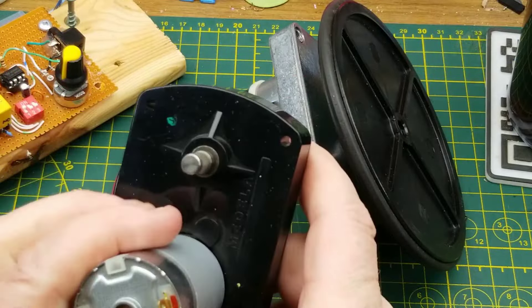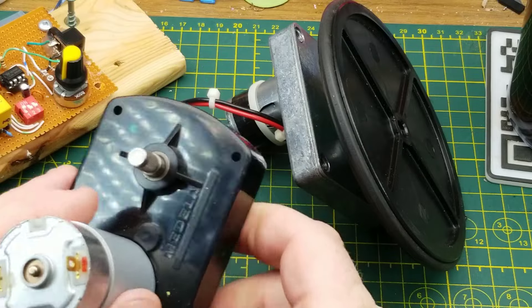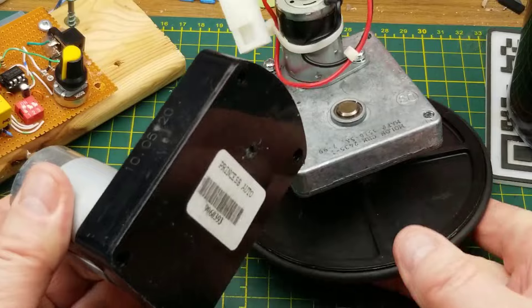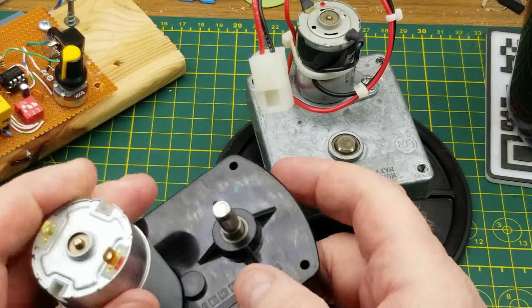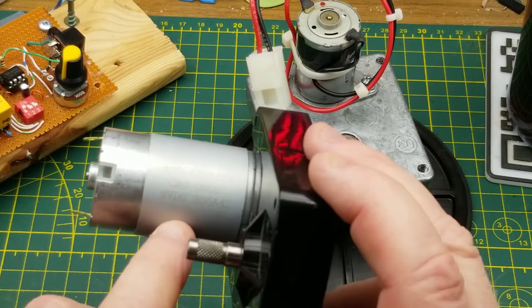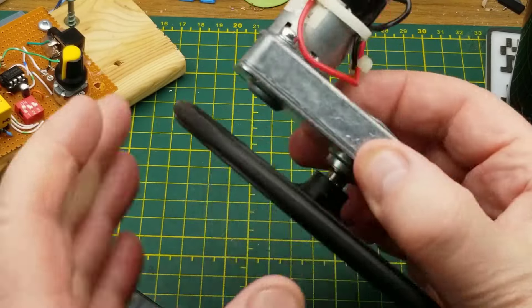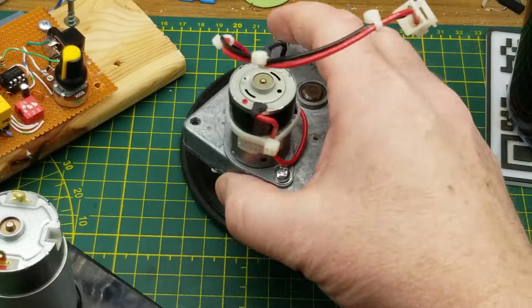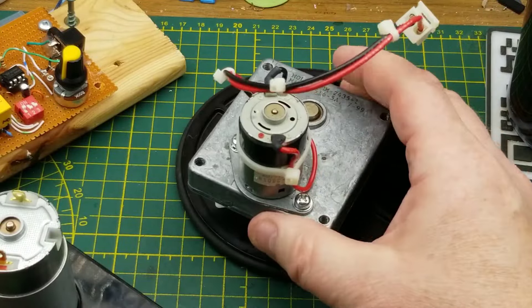I went shopping for some DC motors and found these two at Princess Auto in their surplus department. We'll see if either of them moves slowly enough. These are both gearhead motors and I believe they're both intended to be 12-volt motors — though this one says it's a 9-volt motor. Regardless, we'll work with them.